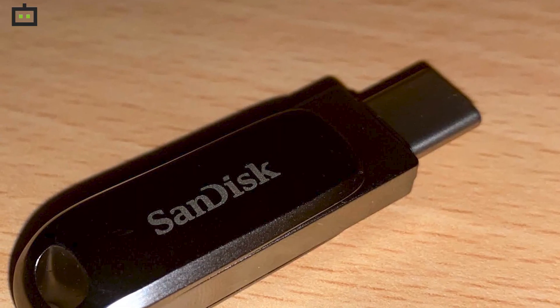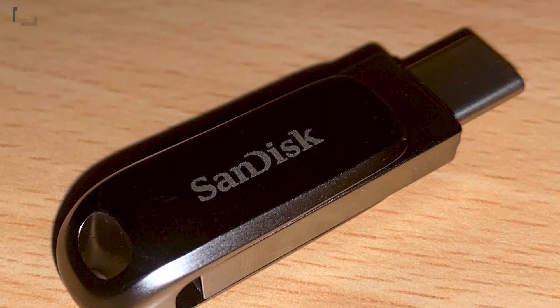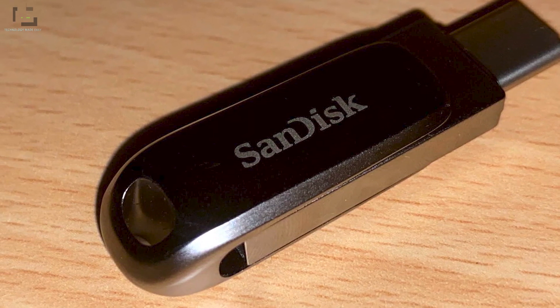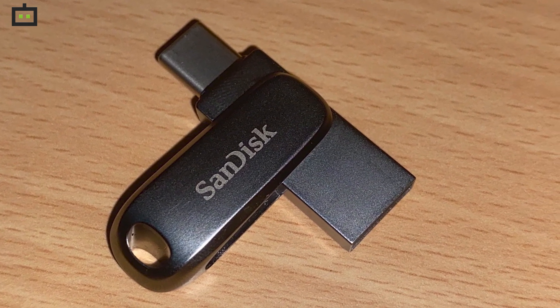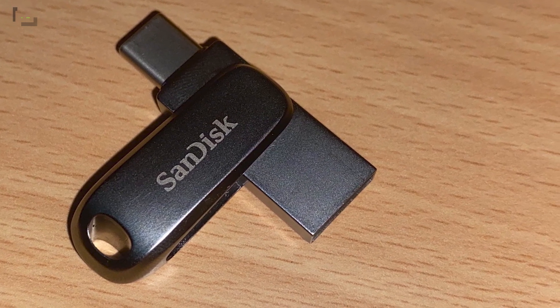These numbers indicate that the pendrive performs as per the company's claims. As it is made entirely from metal, it may get slightly warm when transferring large files, which is completely normal. It will also cool down pretty quickly, as metal is a good conductor of heat.